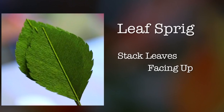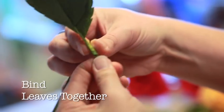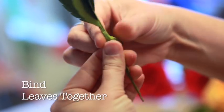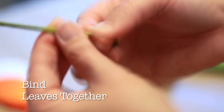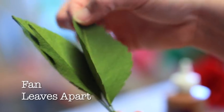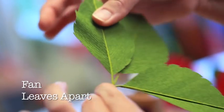To construct the leaf sprig, stack the leaves one on top of the other with the right sides facing the same direction. The top two leaves should be flush with one another, but slightly lower than the bottom leaf, which will be the center leaf of the sprig. Using the stem tape, bind the leaves together, starting a couple of centimeters from the base of the leaves. Fan the leaves apart so that the top two leaves flank the bottom leaf on either side symmetrically.